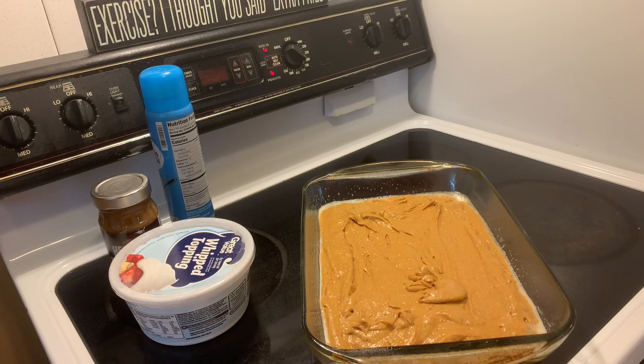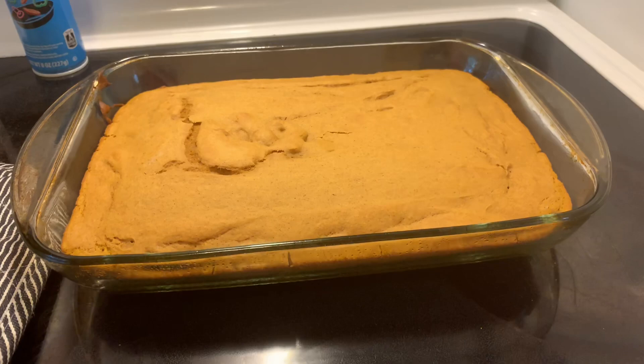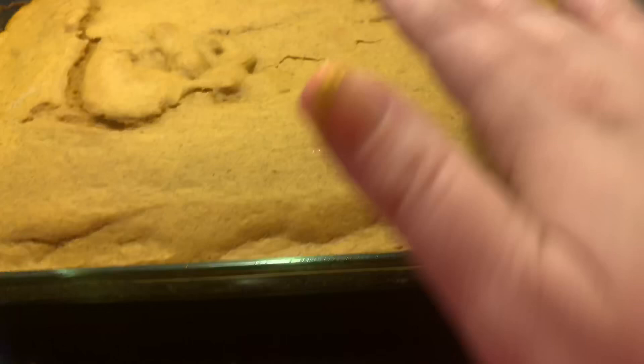What I always do is take and push on the top — if it bounces back up, you know it's done. If it kind of sinks in, then it still needs to bake some more. Get all this batter in here, we don't want to waste any of it. Now we're just going to pop it in the oven. Just pulled it out of the oven — see, it pops right up, so that means it's done. I'm going to let it cool a little bit.